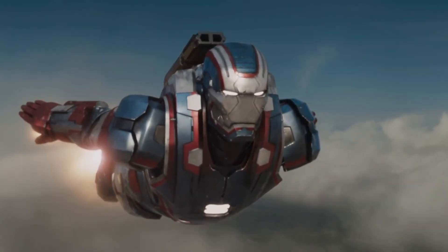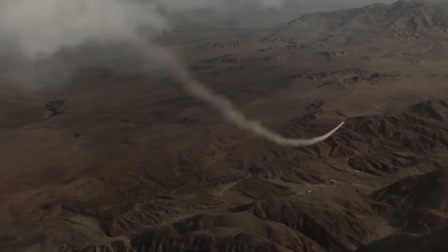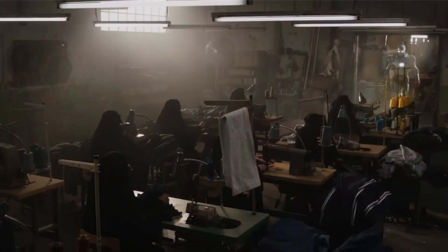What is your favorite War Machine armor in the Infinity Saga? Let me know in the comments, and please like and subscribe for more videos coming soon. Thanks for watching.